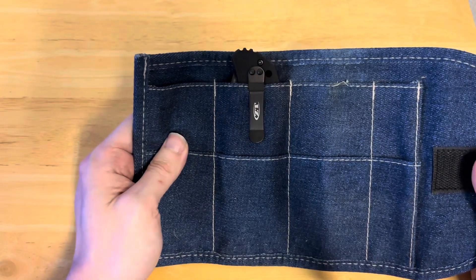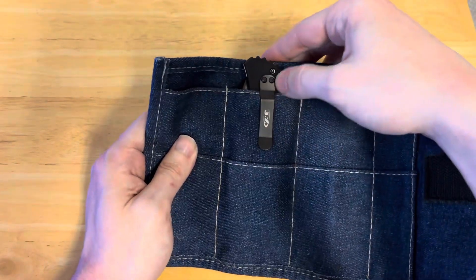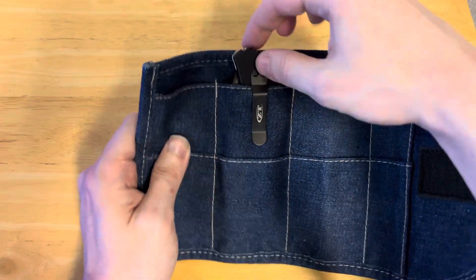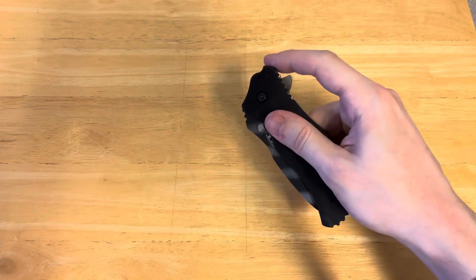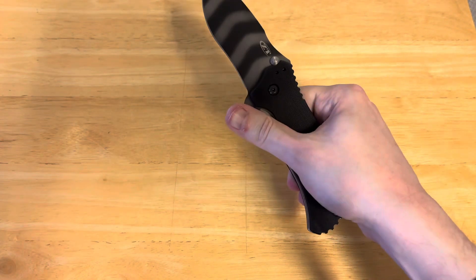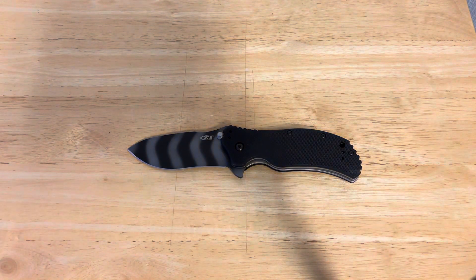The one thing I will say is it's an extremely shallow carry knife. You do have a lanyard hole right there, but it's very, very shallow carry. Obviously, you have both a flipper tab and thumb studs, and it flies out. The assist is actually pretty good for a SpeedSafe — usually you're fighting it.